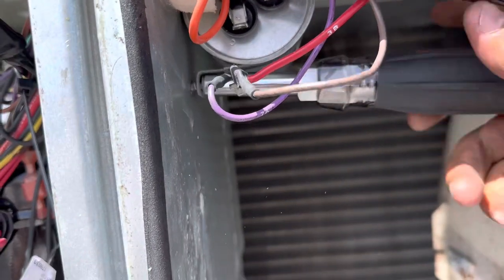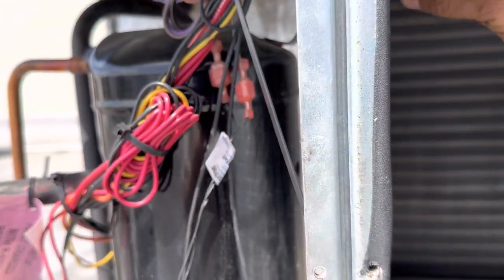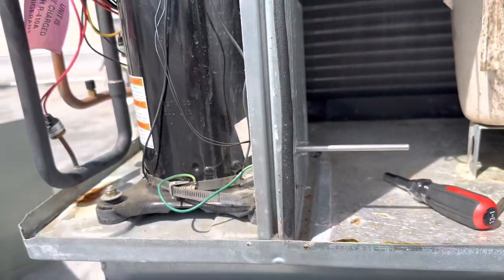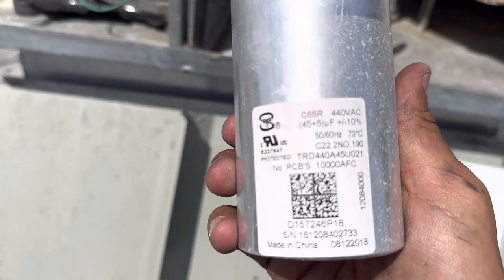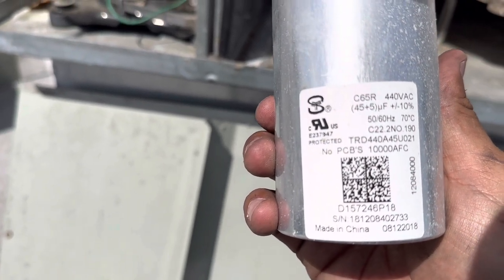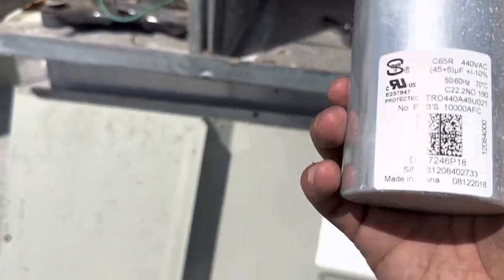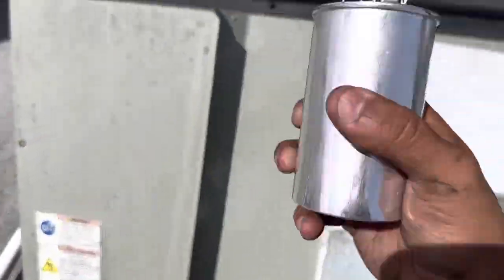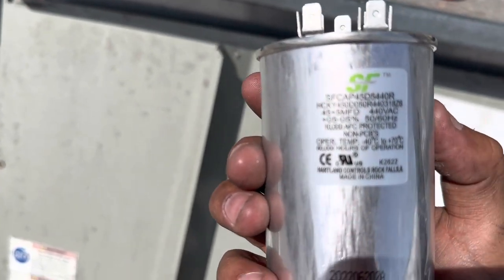I'm going to pull that all the way off. There we go. This is rated for — it's hard to see in the sun — 45 microfarads. Got the new one right here. This one says 45 microfarads as well.